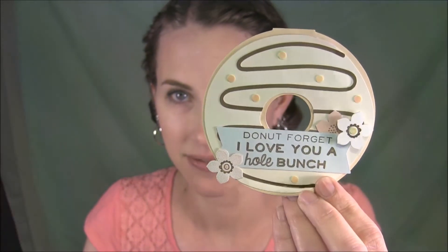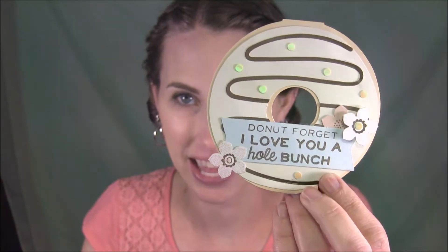This time I'm talking about the May 2017 Sprinkled with Love Donut Kit. Here's what it looks like. I did make one of the regular projects — this one that I made, 'Donut Forget, I Love You a Whole Bunch' — it looks pretty much like the one in the picture here, except I added a few more flowers. I really like the shimmery dots that came in this one.